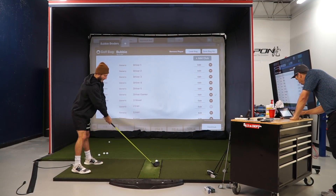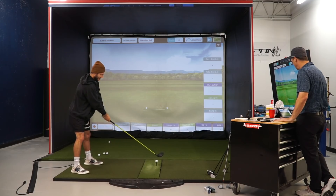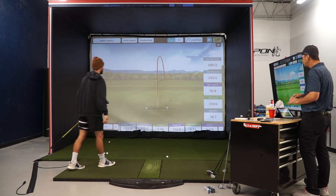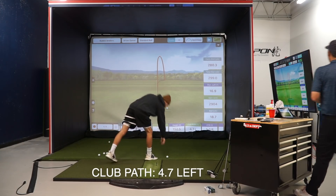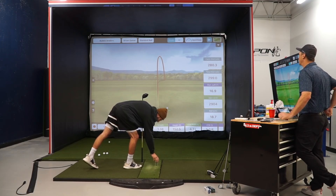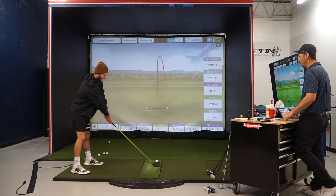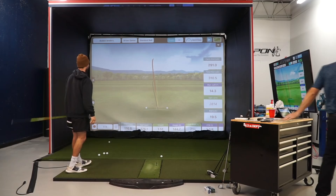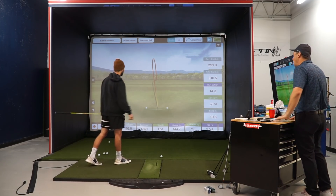Alright, we're getting into my first ever driver fitting. I'm really curious to see what my club path does to the ball. First swing: not terrible, but 4.7 left on club path. Second swing comes in at 7.1 left — that means I'm coming that far over the top and across the ball. Jake calls it a fairway finder cut, but 176 mph ball speed is no joke.